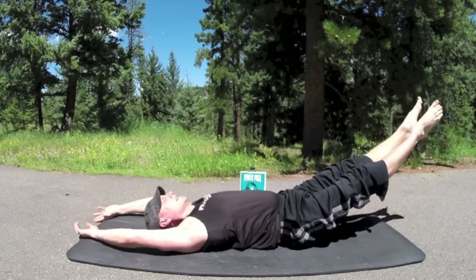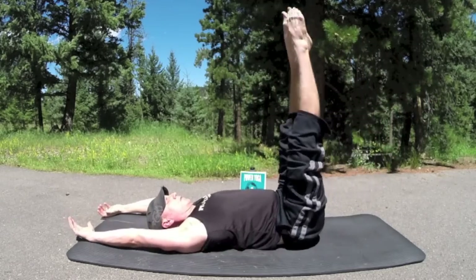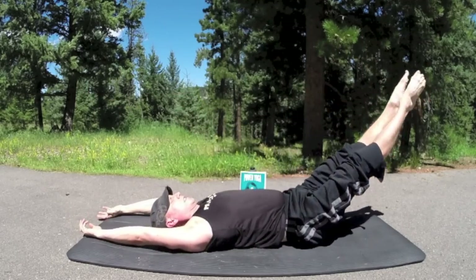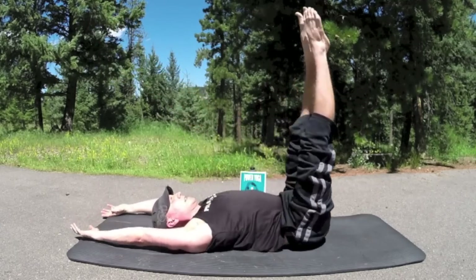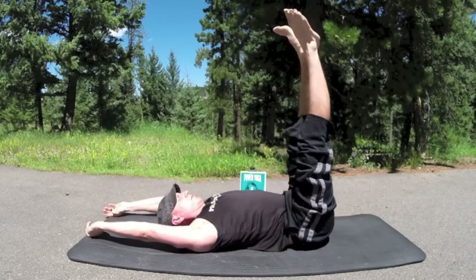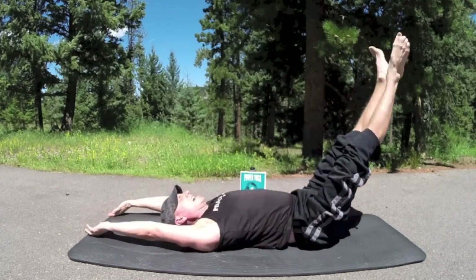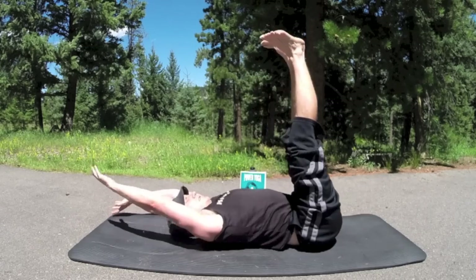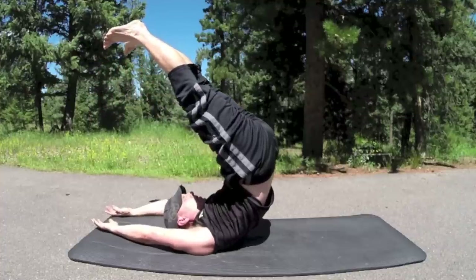Continuing rollovers — power those abs, build a strong core. Unwind that spine. Touch the fingers to the toes if you like. Five more times — lift, keep that neck loose. What a great way to spend my birthday. Stay focused, build the endurance, build the strength. Stamina and that beautiful flexibility. Moving on up through the rollover, coming to ten total.